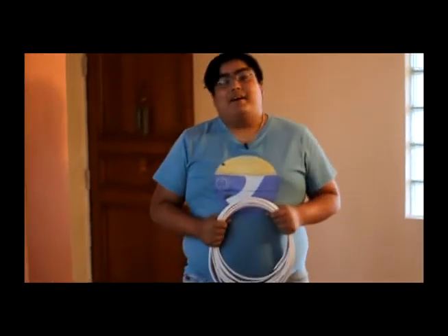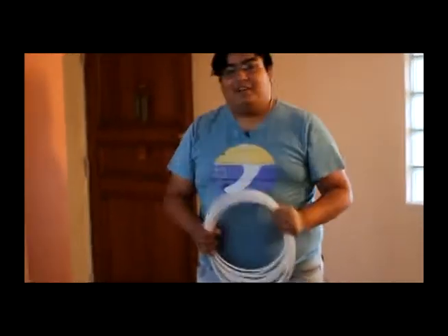Hola, bienvenidos a este nuevo capítulo de Ron en Lata. Aquí donde vamos a intentar armar un cable coaxial de 10 metros. ¿Echáis? Acompañeros, estos son los materiales.